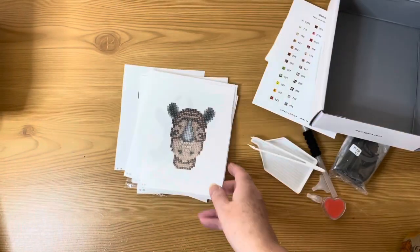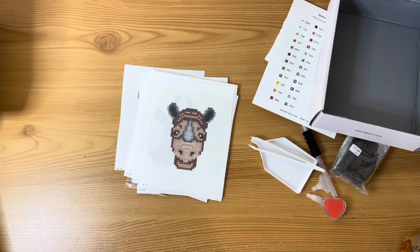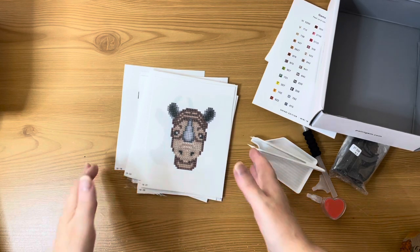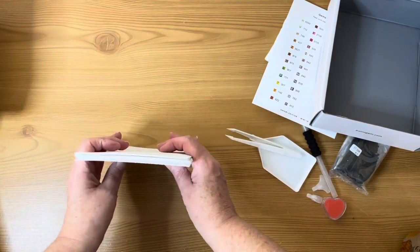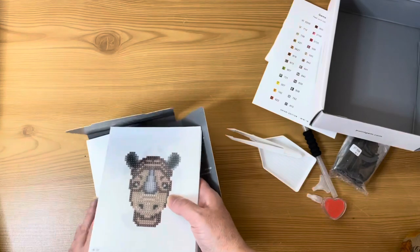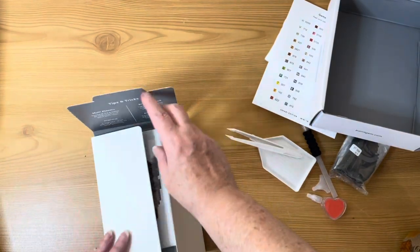So we've got animals from a multitude of continents — Africa, the Americas, Asia, Australia. Is there anything European? I don't know, probably not actually. Anyway, these are really cool safari animals; I've been eyeing them up for a little while.